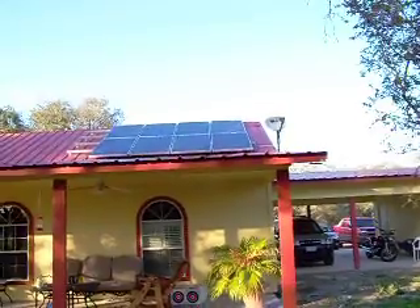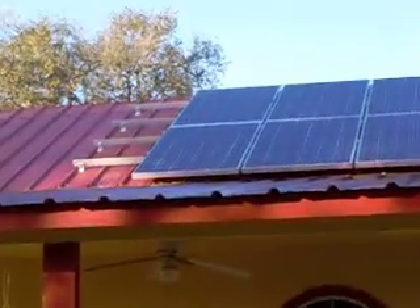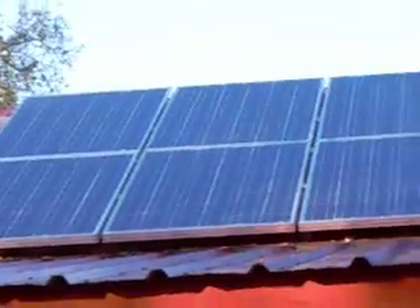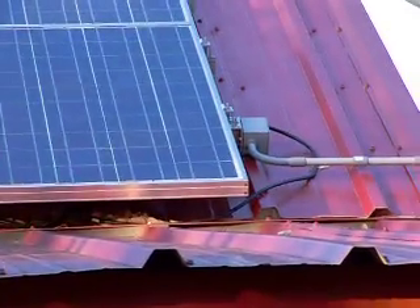They're extremely easy to mount. I use the Unirac rails that you can see up here, and that makes the job very, very easy to do. I'll probably put a few more rails and continue that up. Everything ties up to that one single outlet box — the junction box that you see there. They just really snap one right to the other.